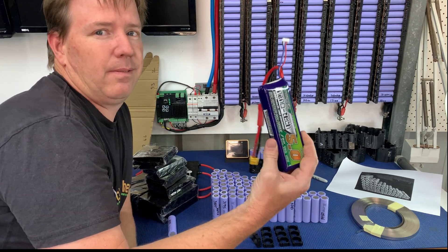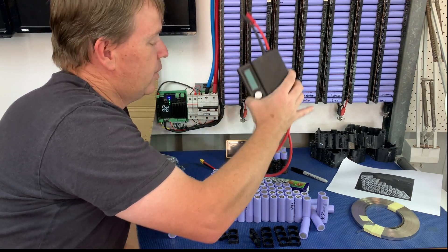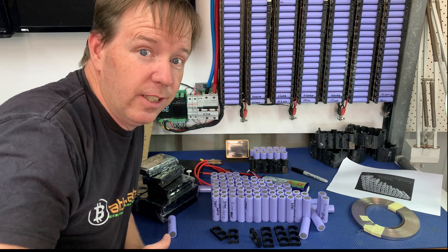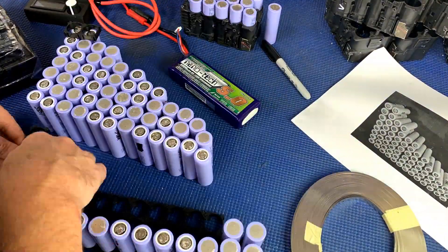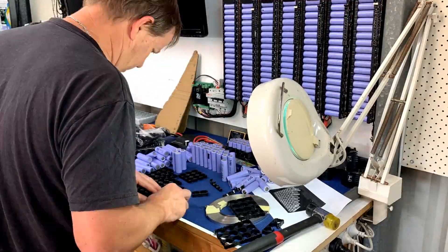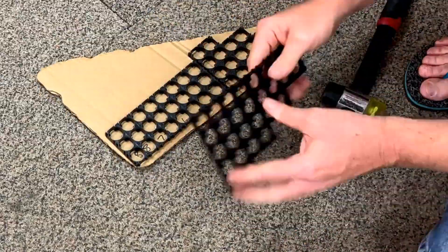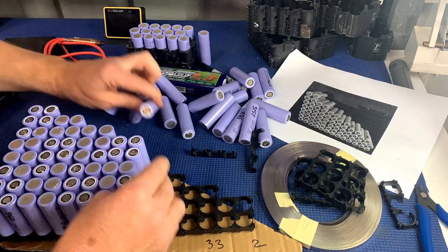I'll be spot welding it up with the community spot welder — 21700 cells down. I'll be using the community spot welder to spot weld that up, so for the next couple of days it will not be available. It's gone out a lot of times now, and to the community members that have grabbed it, used it, enjoyed it, and returned it in good condition — top work. There has actually been nobody that hasn't done that, which is awesome.